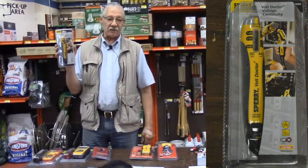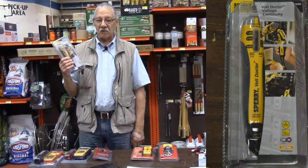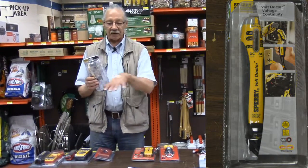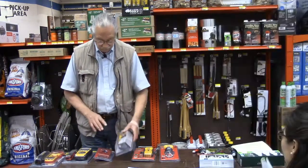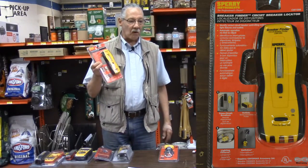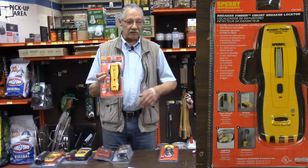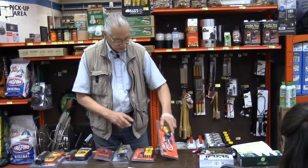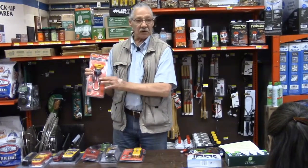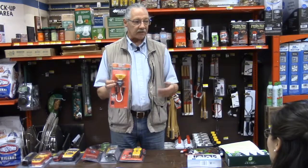Here's a solenoid tester — we'll get into their uses. This is what most apprentice electricians will carry along with a voltmeter, but they do have their specific uses. Here's a circuit finder. If you don't know what breaker or fuse is controlling your circuit, this will track the circuit. This is just an adapter for use of the tracker. You could clip it to wires or screw it into the light bulb socket if you're testing lights.